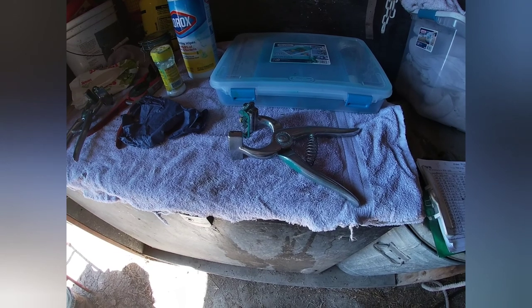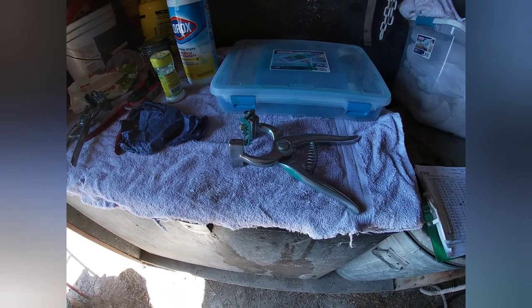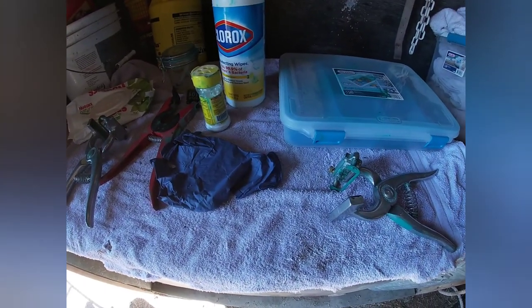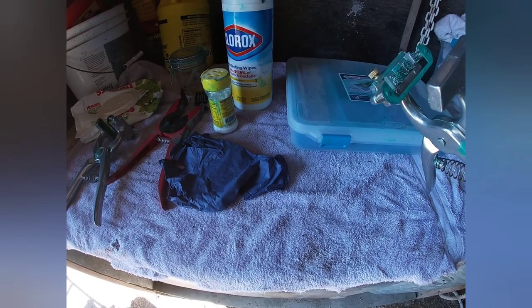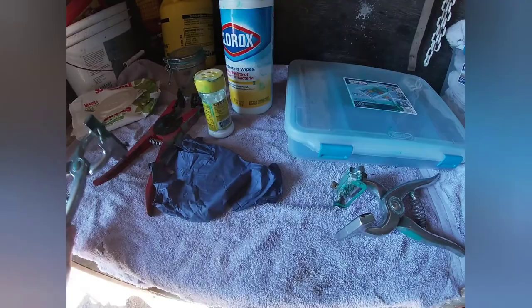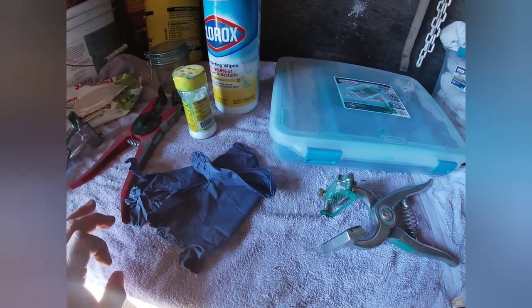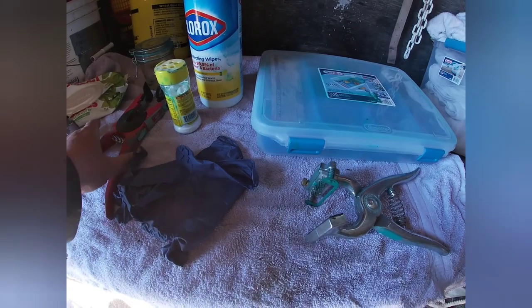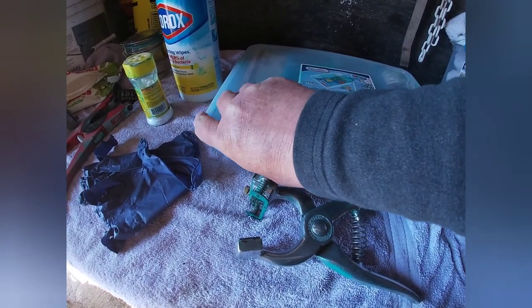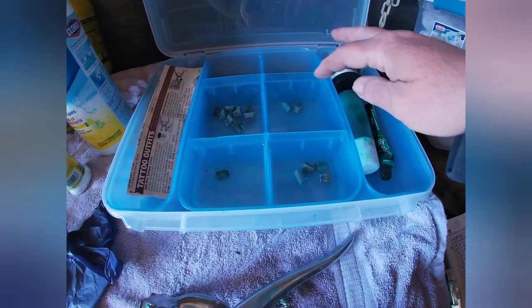Today we're going to tattoo the newest baby's ears and give him an ear tag. What you need to have: two of these pliers — one has the numbers, one has the herd prefix — rubber gloves, baking soda, Clorox wipes to wipe the inside of the ears, an ear tagger, and in this little box we have ink and all of our little letters.